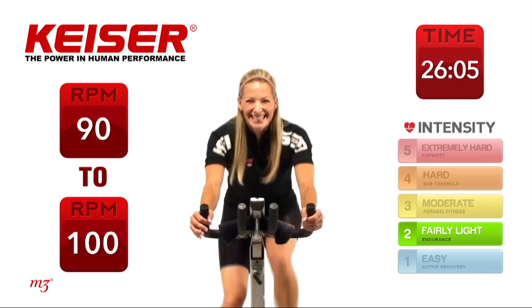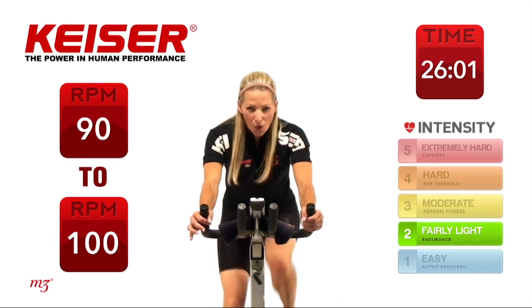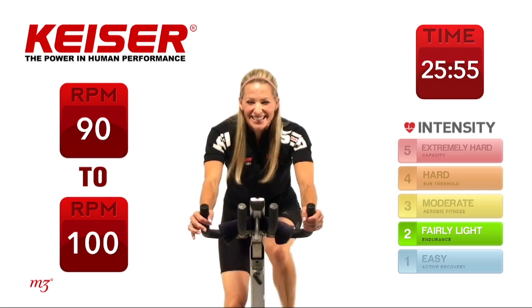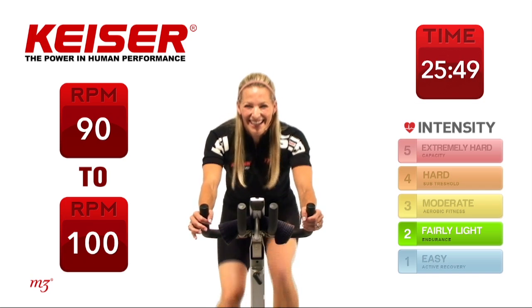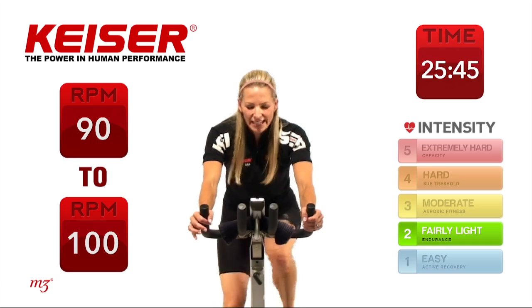Noticing your watts — shoulder blades back and down. Holding it there. You have about 10 more seconds, keeping it nice and strong. Now slow it down again.